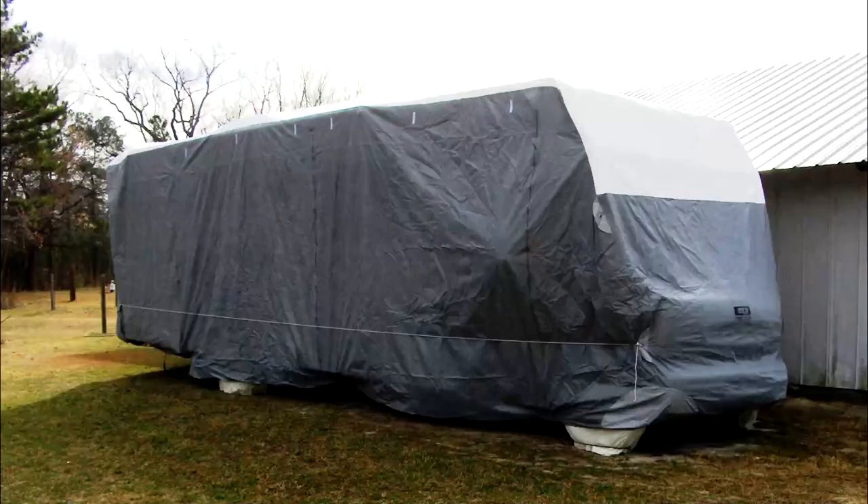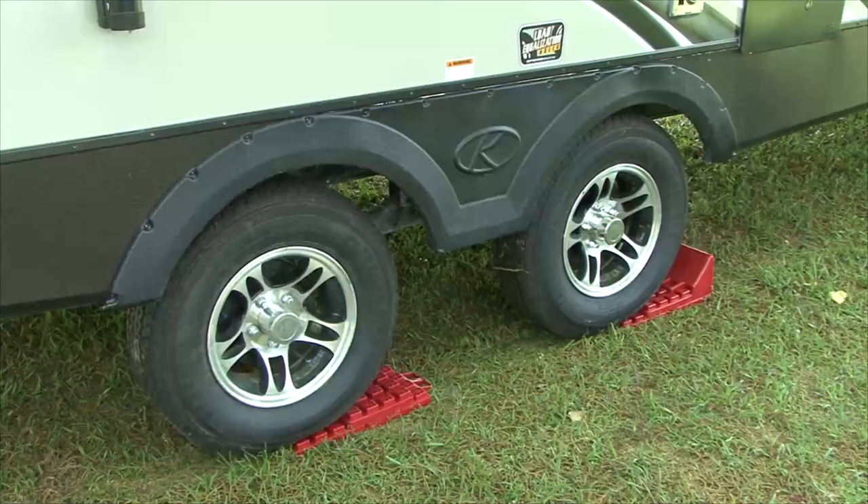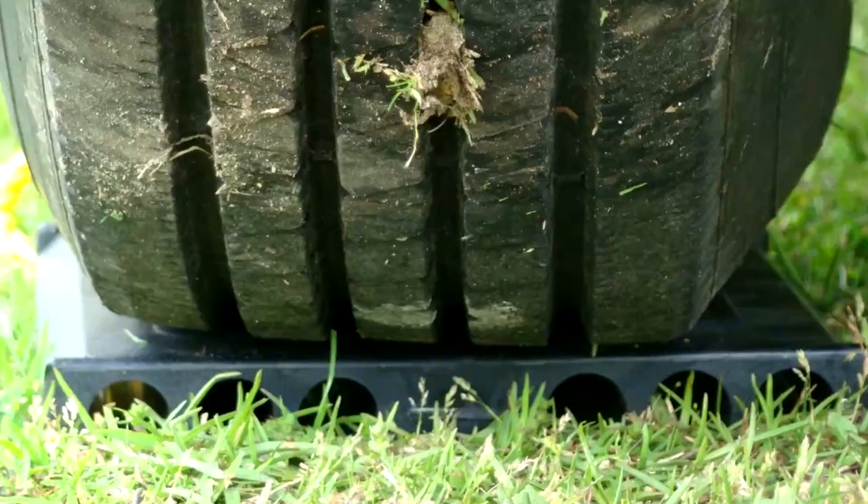Tire Blocking. While we are on the topic of tires, if the RV is stored on the ground or on pavement, put the tires on some type of blocking. The blocking needs to be wider than the footprint of the tire to protect the tires from damage.